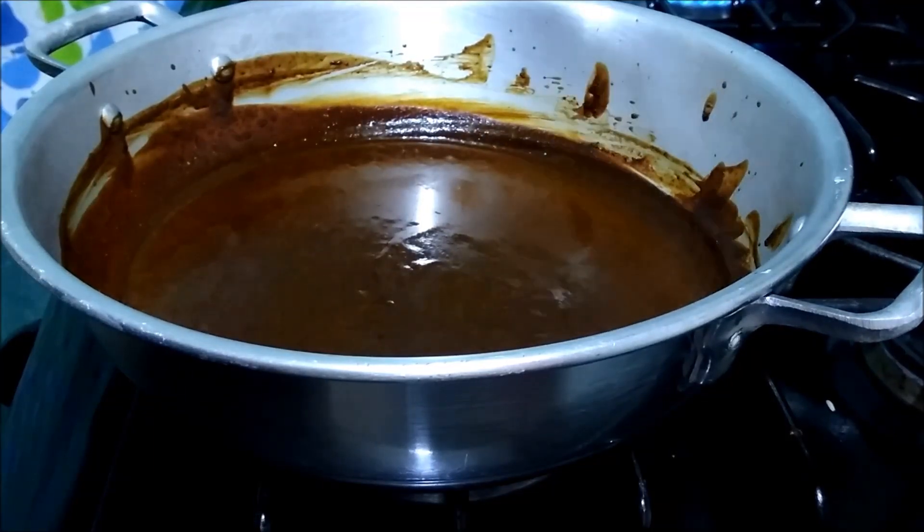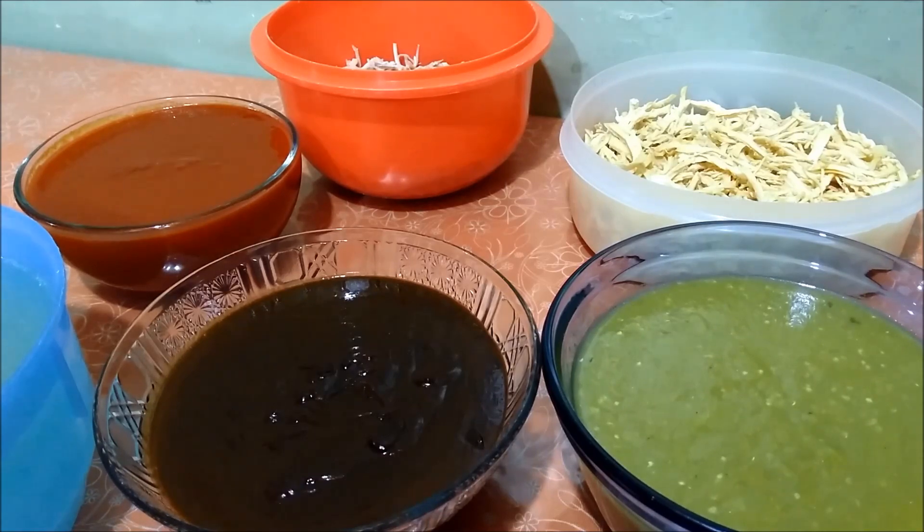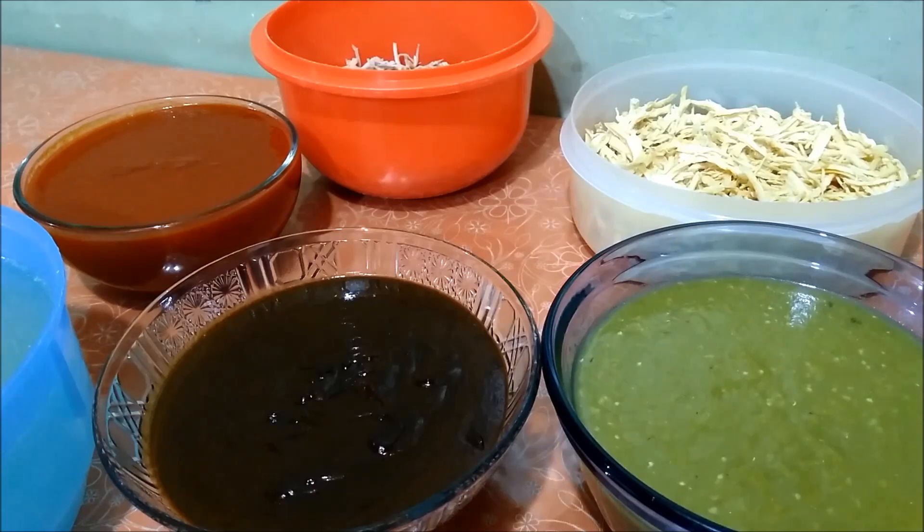En este momento lo colocamos en un recipiente aparte junto con nuestras otras salsas. Hemos terminado de preparar todas nuestras salsas. Ya tenemos listas nuestras carnes y nuestro consomé para preparar nuestros tamales. Si no van a preparar tamales oaxaqueños, también pueden ocupar estas mismas salsas para preparar tamales normales de hoja de maíz. Quienes van a seguirnos en el siguiente video para ver cómo preparamos los tamales oaxaqueños, los espero con estos mismos ingredientes y les presentaré los demás ingredientes que necesitamos para preparar la masa.